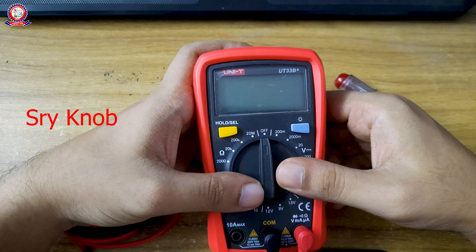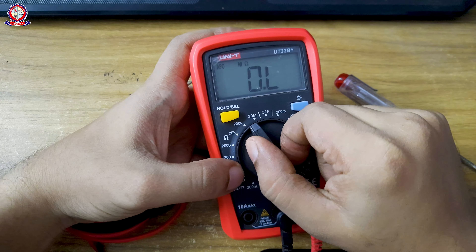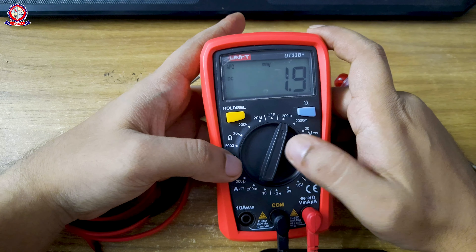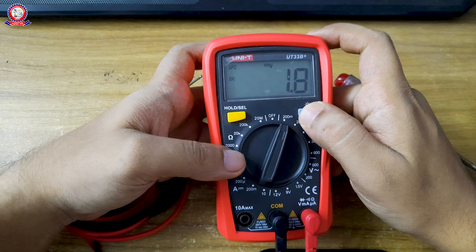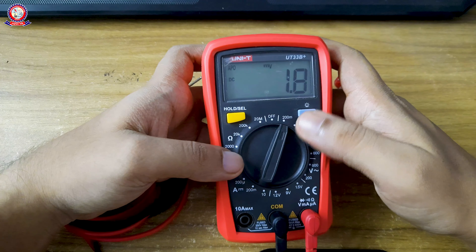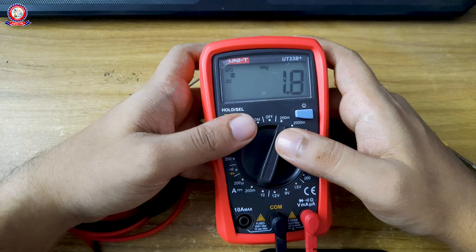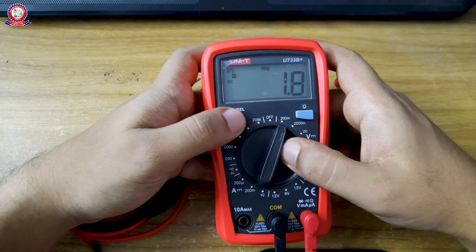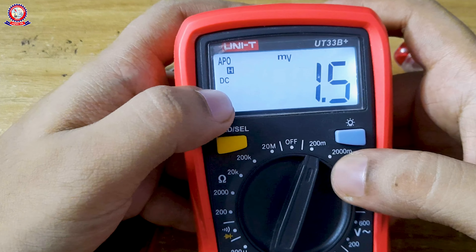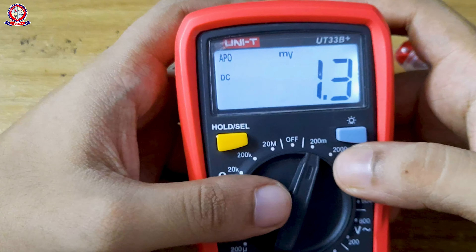We check which probe placement is correct for the off condition. There is a brightness button — if we press it, the internal LED will turn on fully. Pressing it again will turn it off. There is also a hold button: when pressed, the value on the display will be held and will not change even if the measurement changes. There is also a DC hold option.